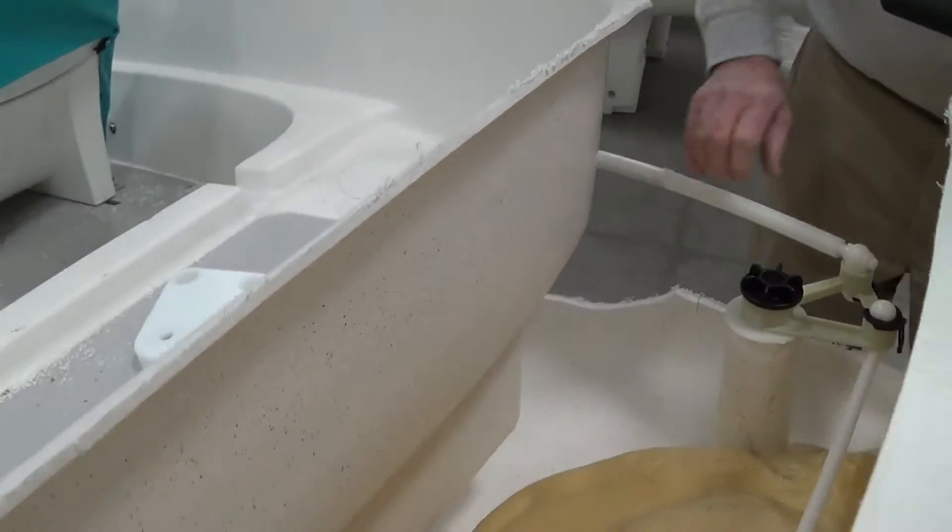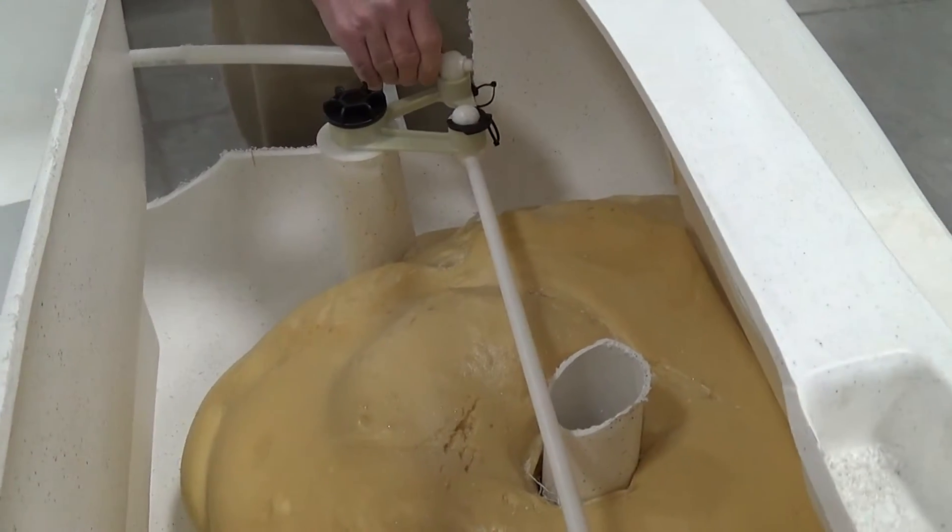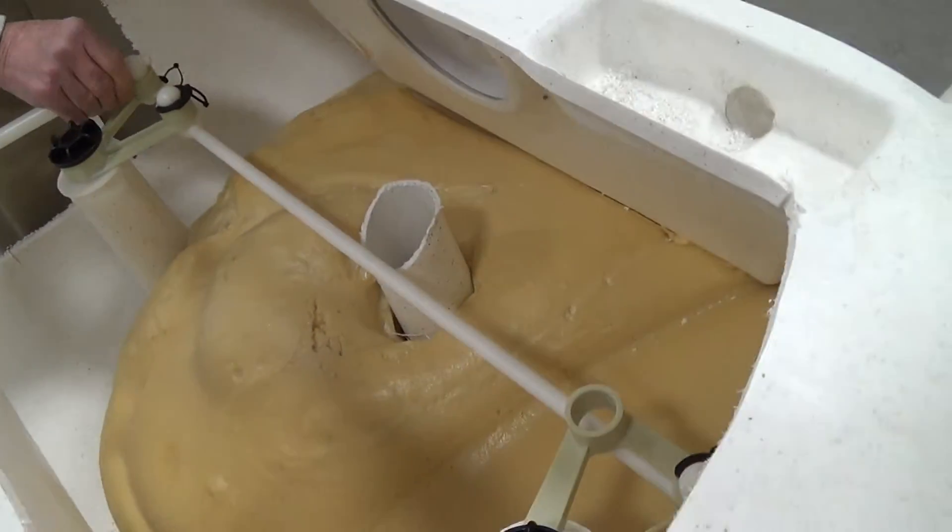We're back here at the back end, and this is a double rudder that we have on the Encore. There are two rudders.